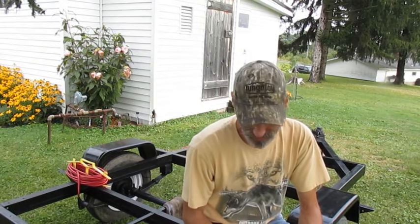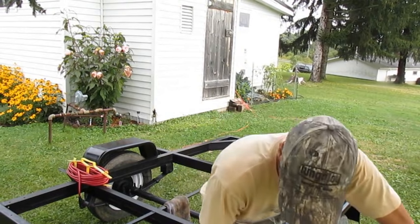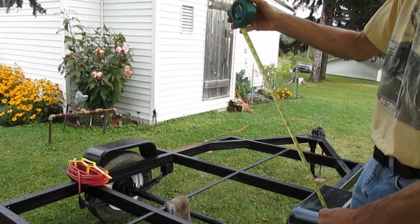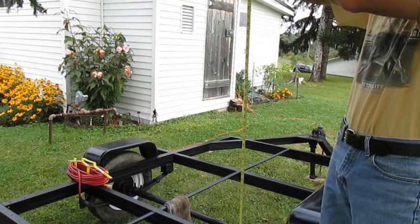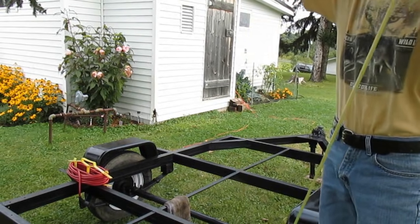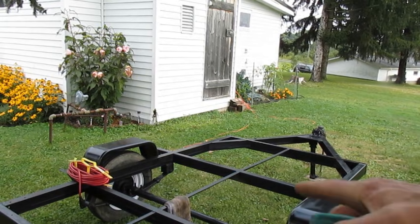Hi guys, I got the measurements of what this camper is going to be. It's going to be five feet wide by seven feet long, and it's going to be three feet eight inches tall. So three feet eight inches means the camper roof is going to be right here. I'll actually be able to put my arm on the roof, because this whole thing is going to be a micro build. It's not going to be a six by eight like my other teardrop was — this one is a foot shorter in length and a foot shorter in width.